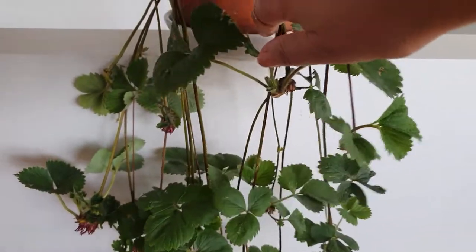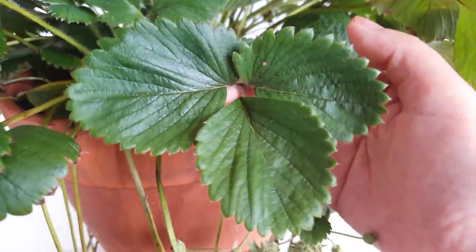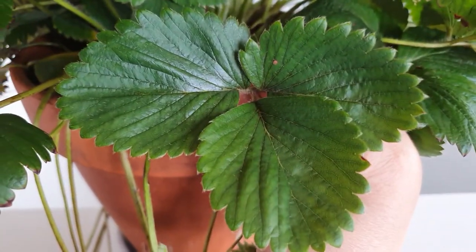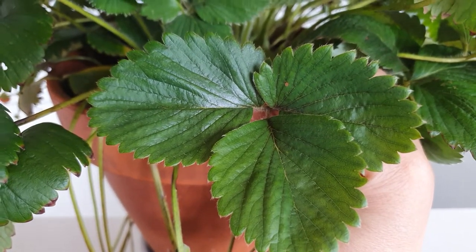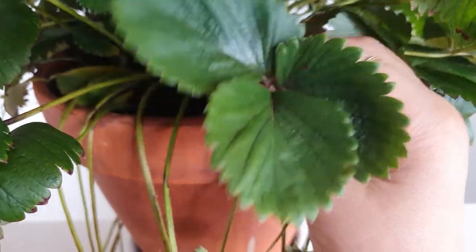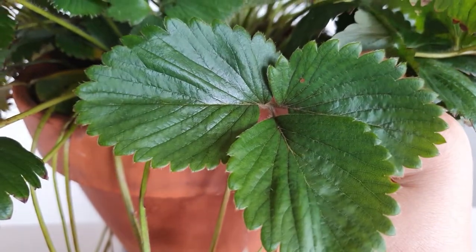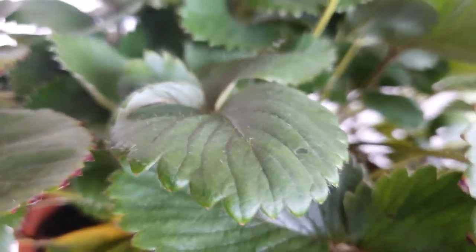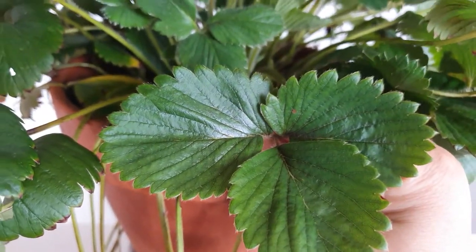Strawberry plants are beautiful to look at anyway, with their round leaves that come in a cluster of three. In some Asian cultures, round leaves that come in a cluster of three are considered lucky, and I certainly consider this pot of strawberry plants very lucky.